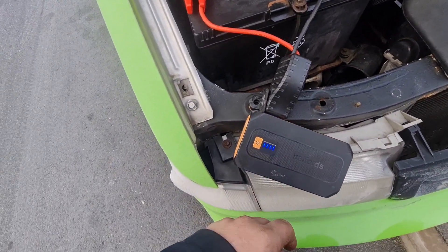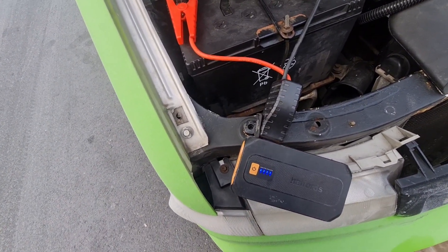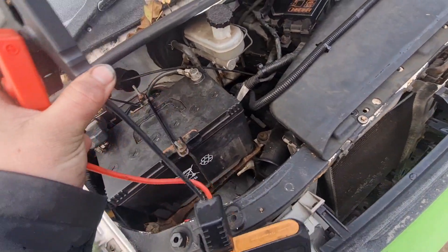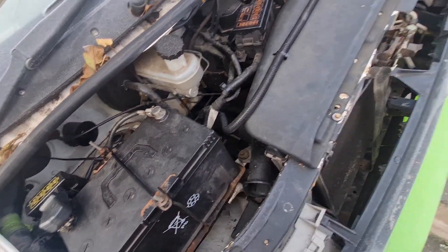We'll get that charged again anyway, because this is absolutely brilliant in the winter when you've got batteries that aren't up to much. So that's got us going. We'll get the dieselator on for 5 minutes to warm us up as well.